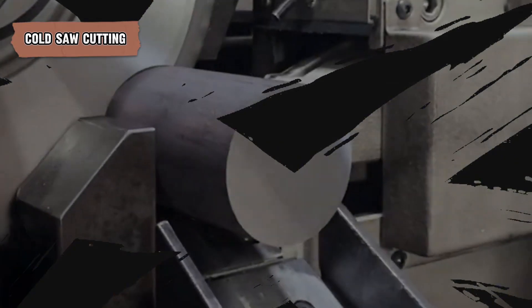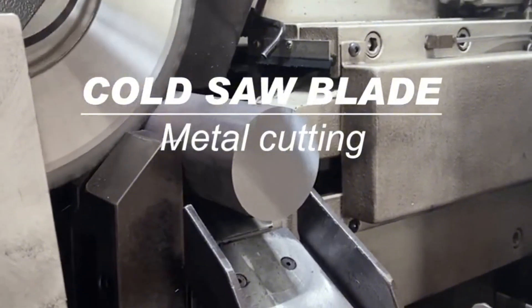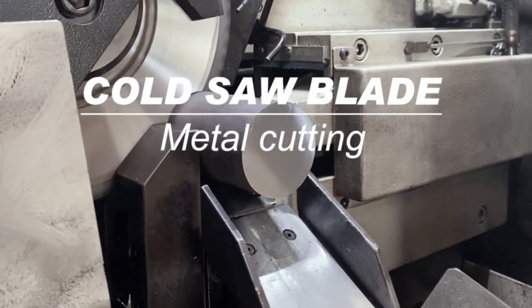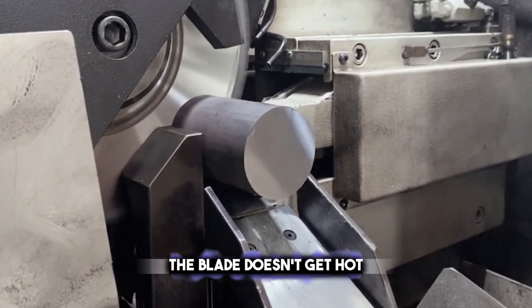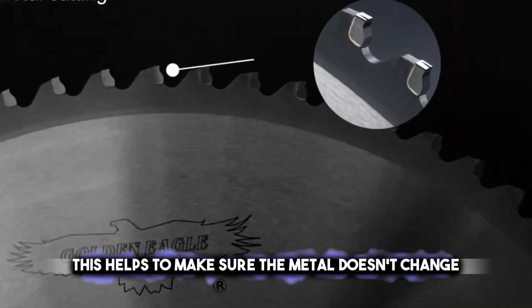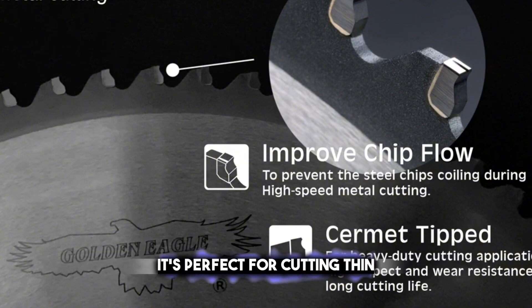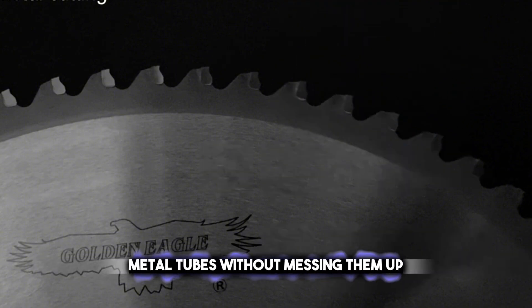Cold saw cutting offers a precise approach, much like a pizza cutter for metal, ensuring clean cuts for pipes and tubes. The blade doesn't get hot, which is why it's called a cold saw. This helps to make sure the metal doesn't change because of heat, and the cuts are very precise.